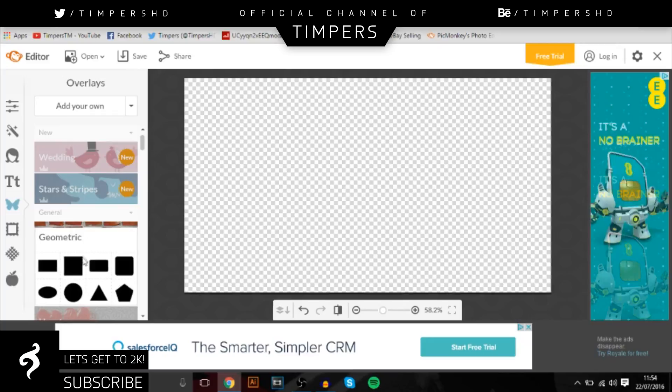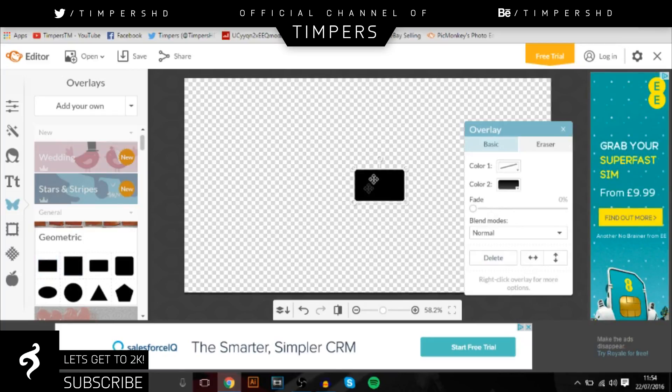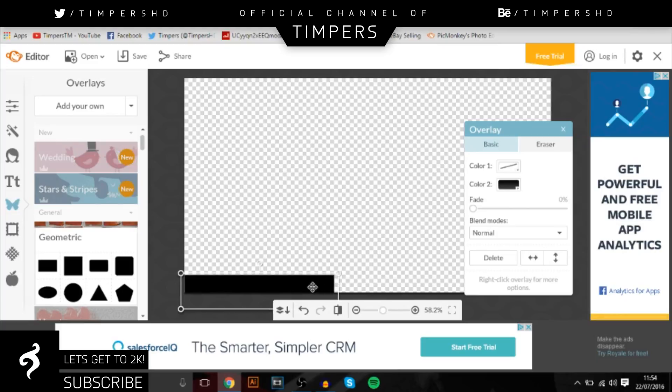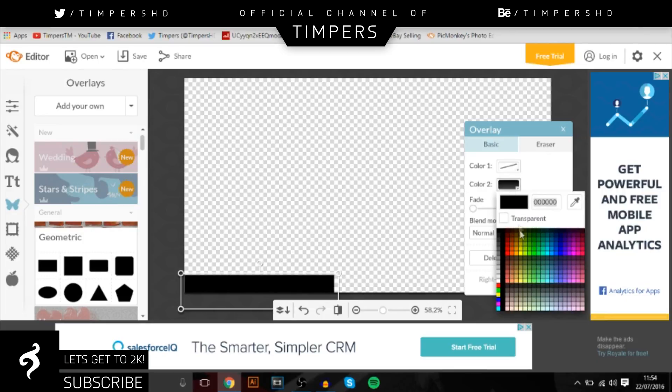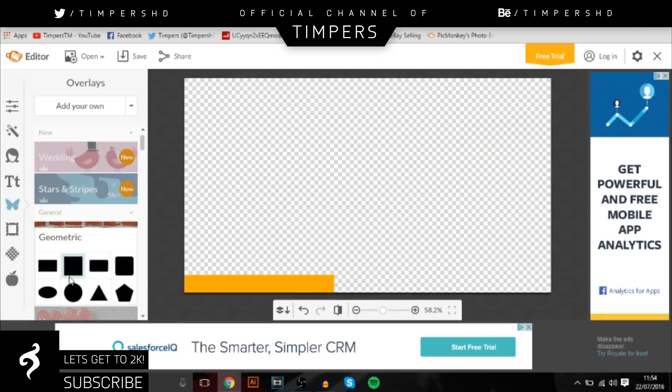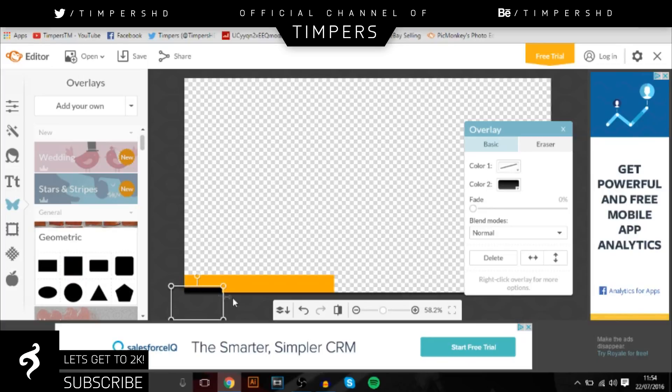First, go over to Geometric and then go to the Rectangle. Mine's a bit laggy because I just uploaded a video, so bear with me. You want to make a little rectangle — it's not going to go all the way across, just one of those little half overlays. You can choose whatever colour you want. I'm going to go with a nice orangey-yellow gold colour. Once you've done that, add another one and add a little black line at the bottom, then change that to Overlay.